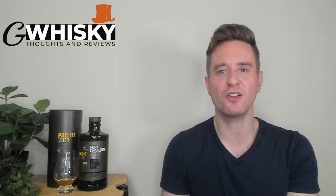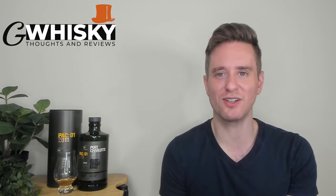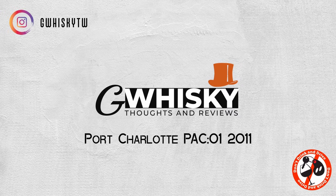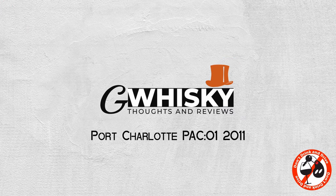Today, we're looking at the Port Charlotte PAC-01-2011.